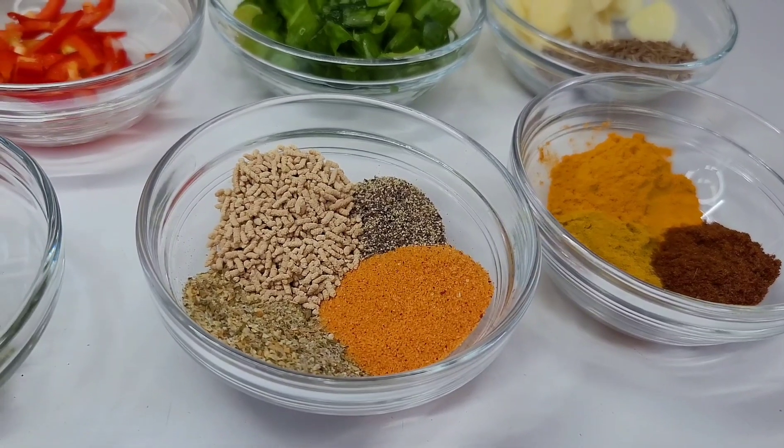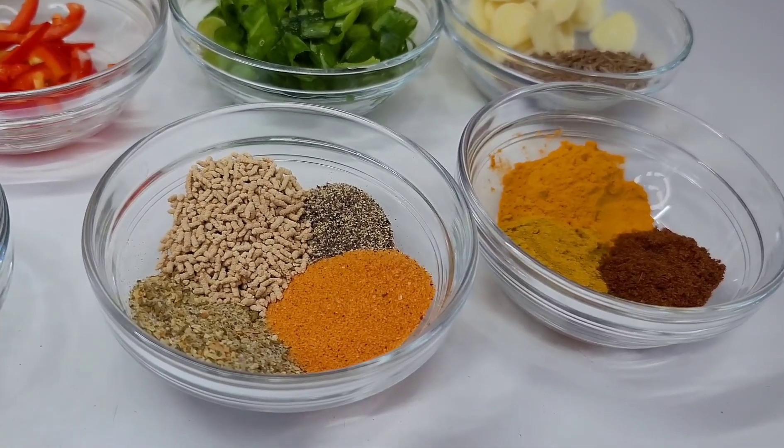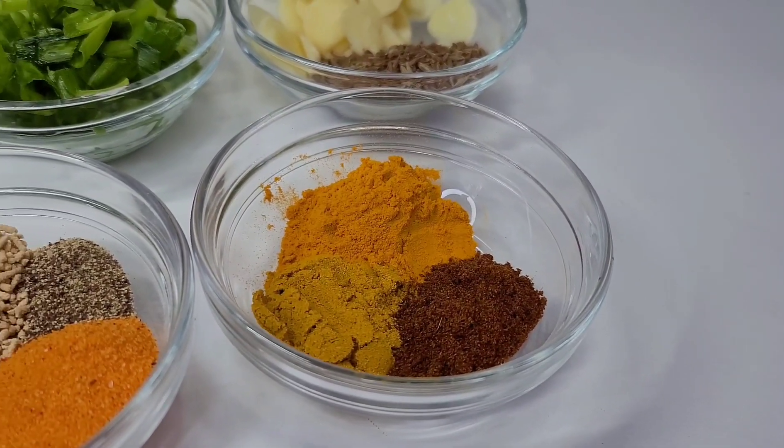Over here I also have some ground jeera, curry powder, and turmeric. Let's jump into this recipe — I'm so excited!